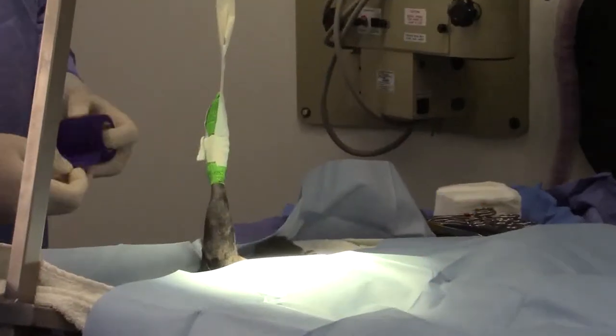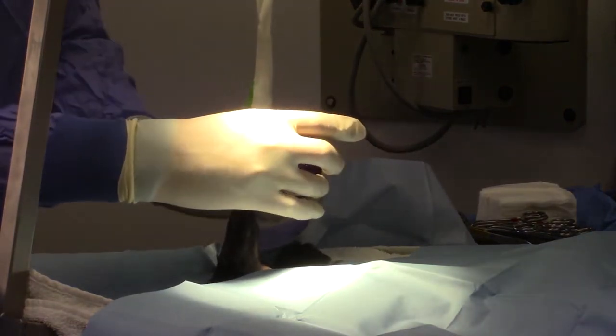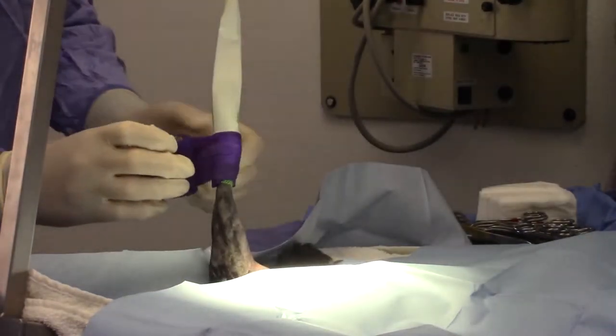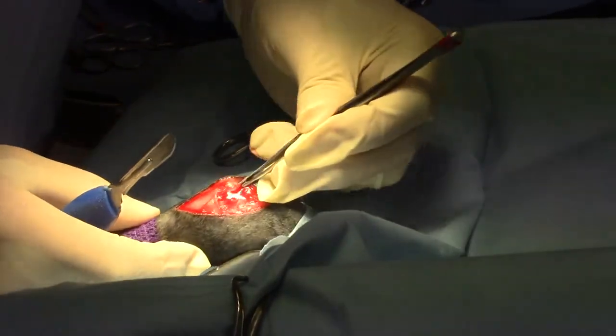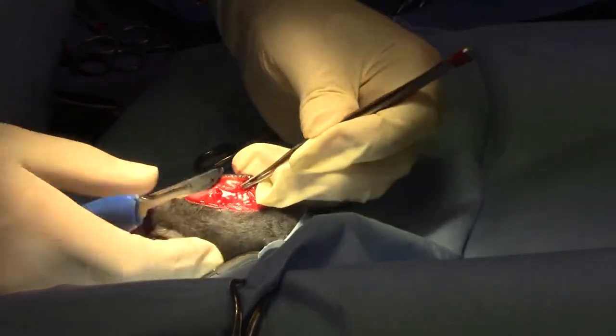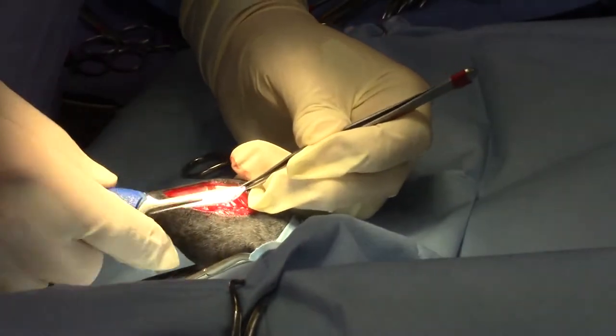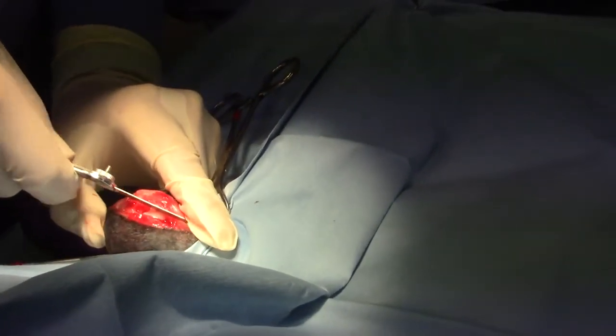The surgical procedures we use to correct this are extremely successful. It is three separate procedures all done on the same leg at the same time. I start by making a lateral incision approach to the stifle joint, and then harvesting a triangular-shaped piece of the fascia lata that we're going to use toward the end of the procedure to imbricate the joint.